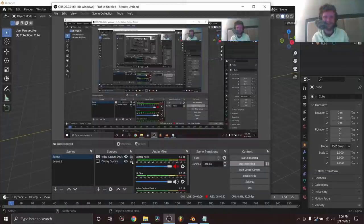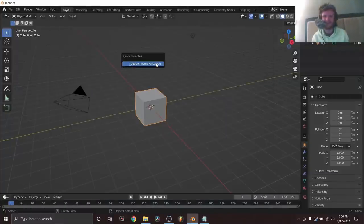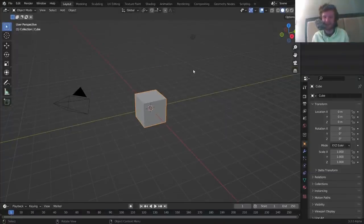We are back. Here's how we make this thing — it's going to be entirely geometry nodes. I'm using Blender 3.2 alpha, but if you use 3.1 everything should be compatible.